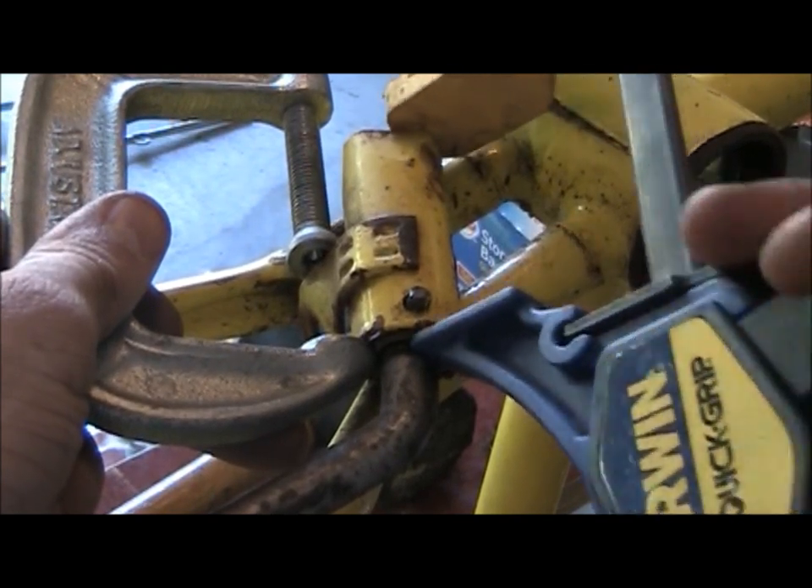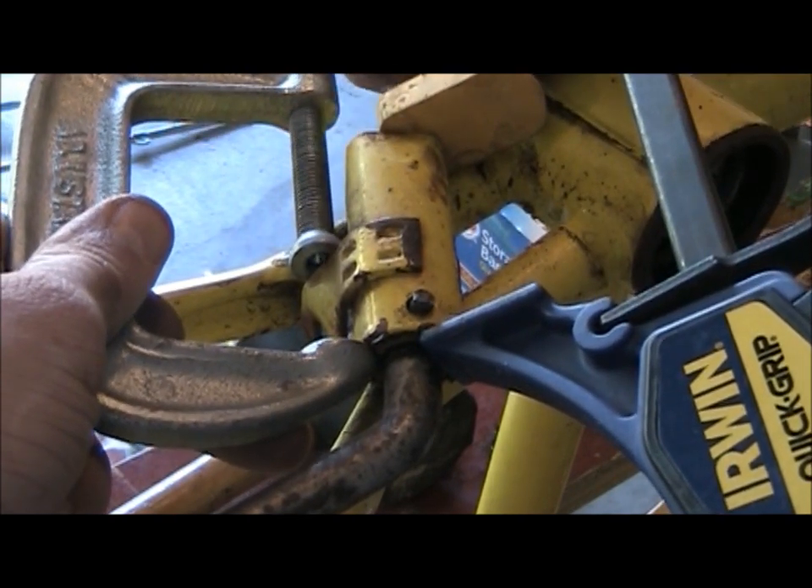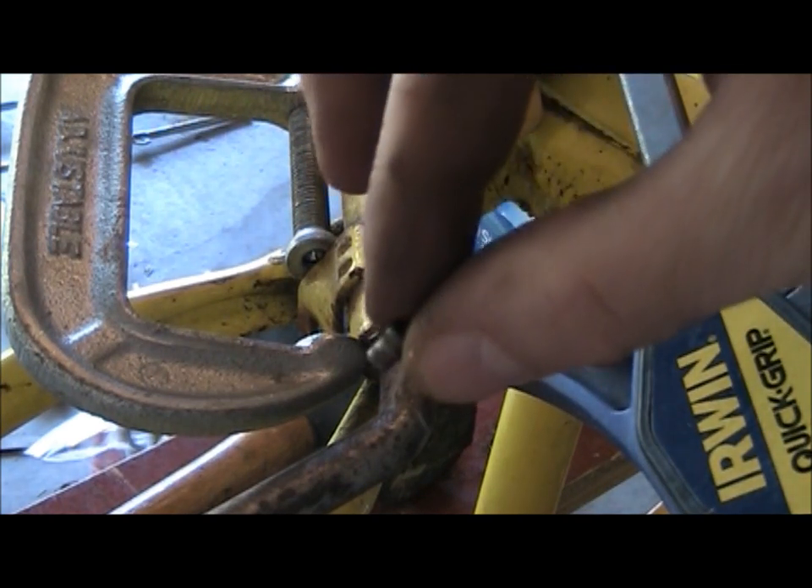Hopefully this doesn't snap off and kill me. Get both grips there. And I bet I could take this pin out with just my fingers. Ta-da! There it is.